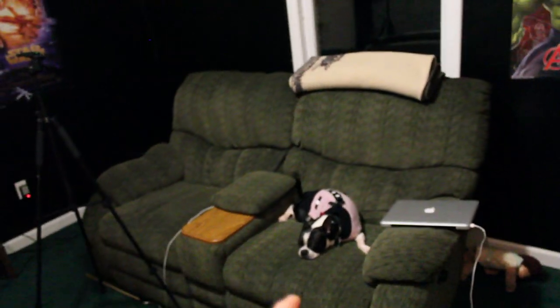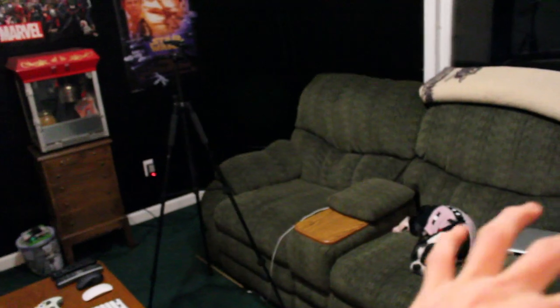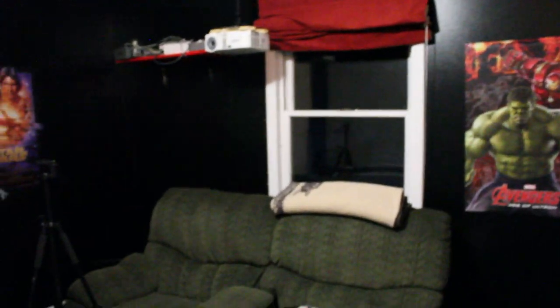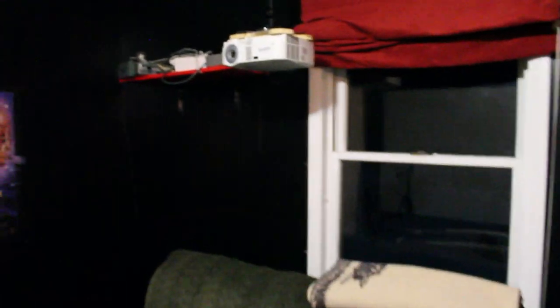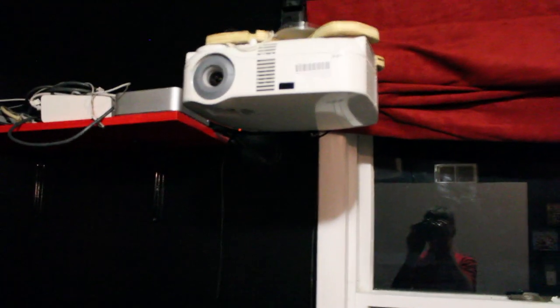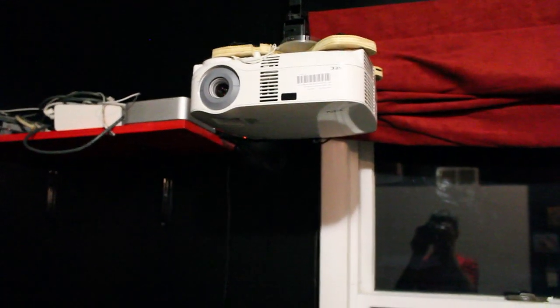Right now I have two leather recliners. I'd like to get more of like a sectional to put in the corner. There's a window shade. I'll talk a little bit about the projector here.